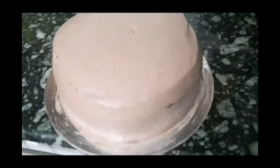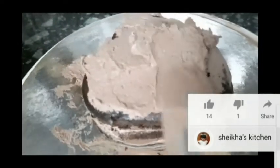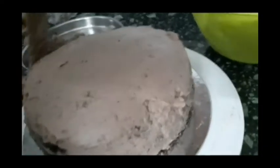We are ready to cook the cake in the round shape. We are ready to cook the cake in the fridge. We are ready to cook the chocolate and place the cake in the fridge.